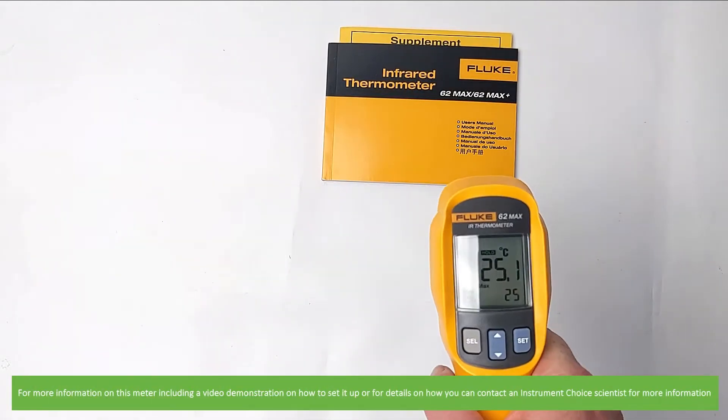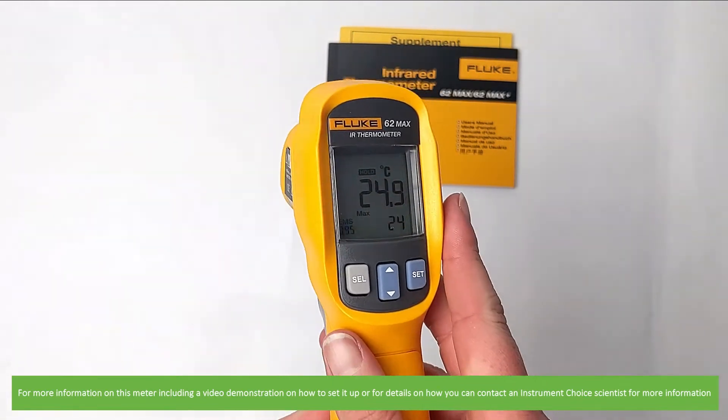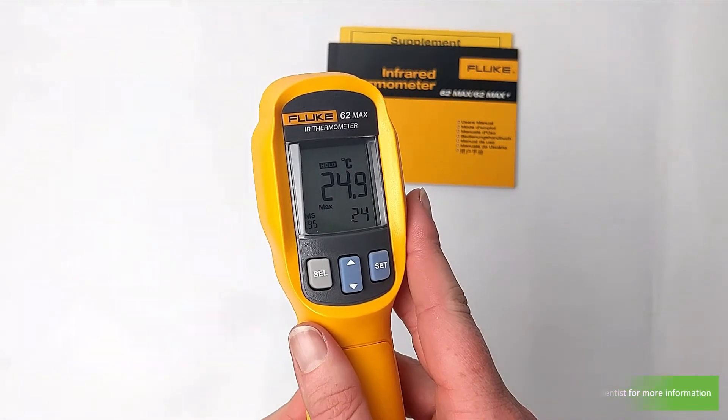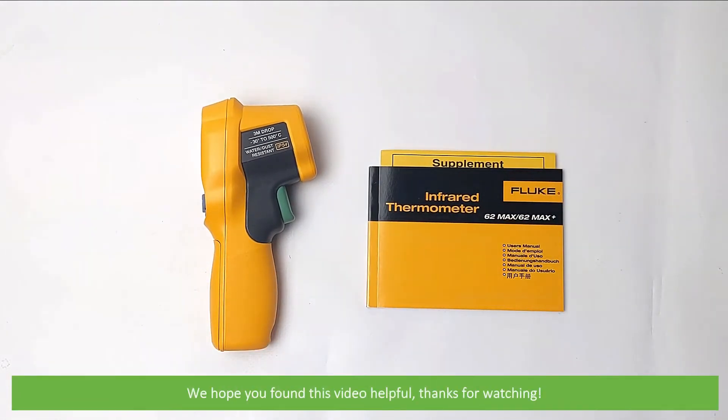For more information on this IR thermometer, including a video demonstration on how to set it up, or for details on how you can contact an Instrument Choice scientist for more information, see the details and links in the video description. We hope that you found this video helpful. Thanks for watching!